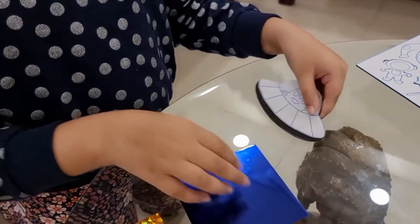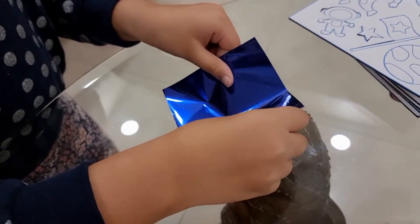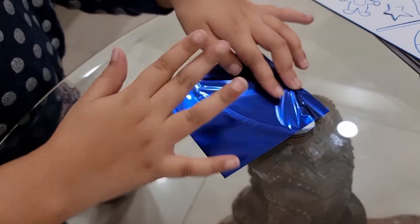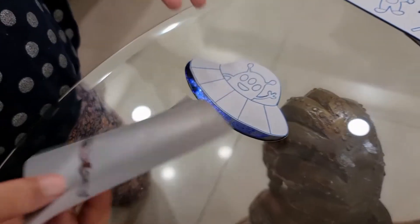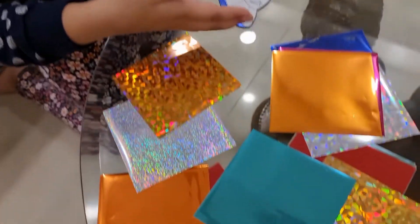And then, you have to put the foil on top. And then, you have to peel it. Look, it's blue now! Now, you have to color all the sections.